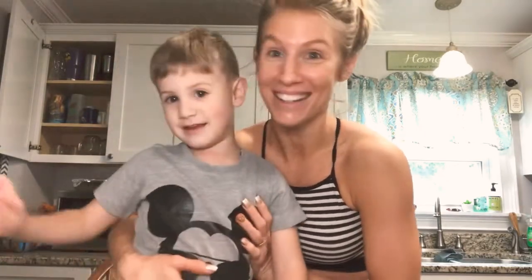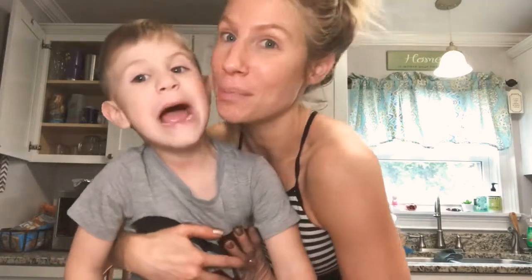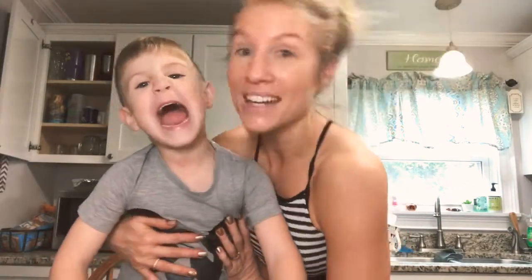I just finished doing my workout and I've decided instead of drinking my TR90 shake, I'm going to make energy balls! Energy protein balls. And he's going to be my little helper.